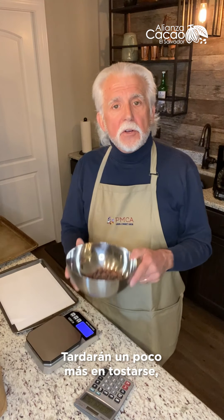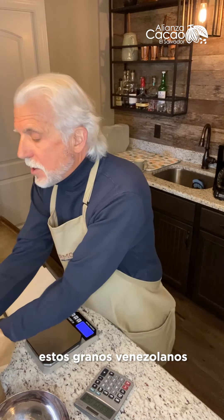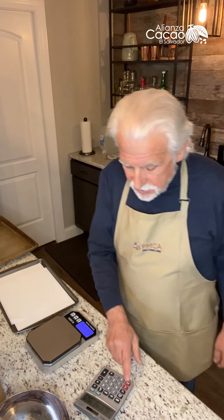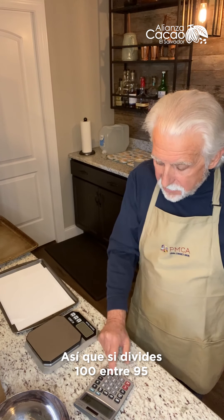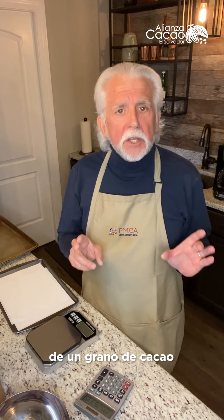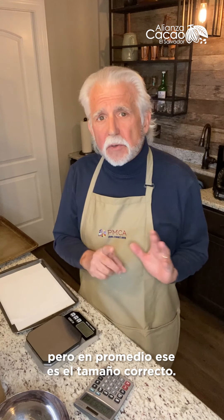Those are big beans — they're going to take a little longer to roast, but I'm going to get a good yield from them. I've already counted the Venezuelan beans and there are 95 beans in a hundred grams. If I take 100 divided by 95, I get 1.05 grams — and that's really the average size of a cocoa bean around the world. Some places are known for bigger beans, some for smaller, but on average that's about the right size.